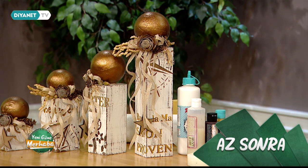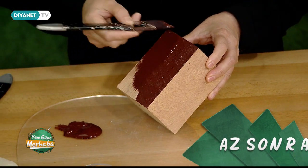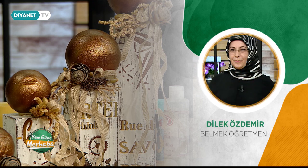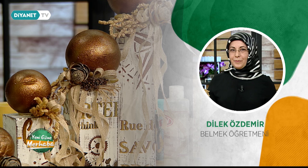Üretken ve el emeğine gönül vermiş tasarımcıları sizlerle buluşturmaya devam ediyoruz. Dekoratif ahşap boyama çalışmalarıyla Dilek Özdemir az sonra yeni güne merhabada.